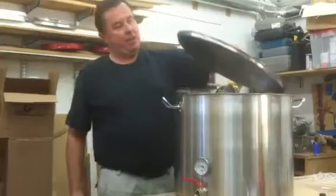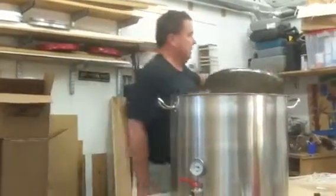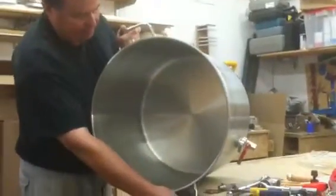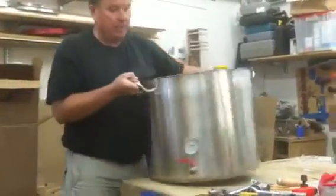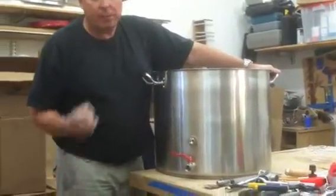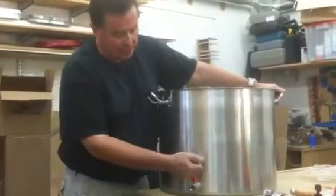They've got a 6 pound heavy fitted lid. This is a professional heavyweight unit. Like everything we sell, it's got a removable brewing thermometer which is adjustable, set into a kettle screen.